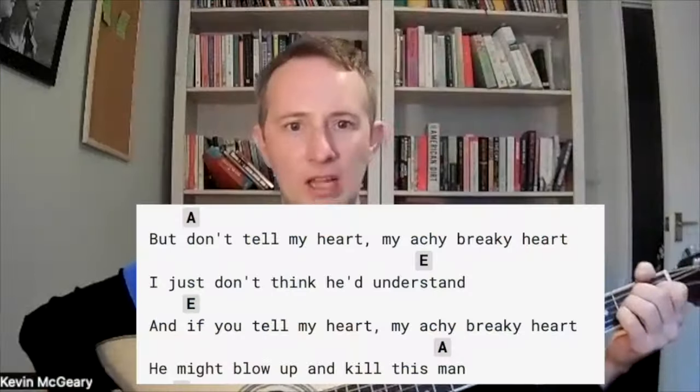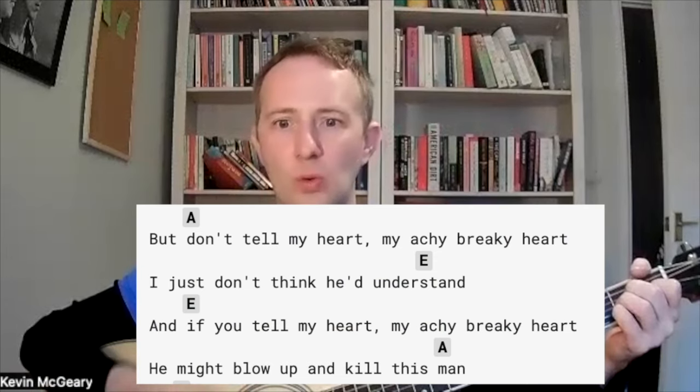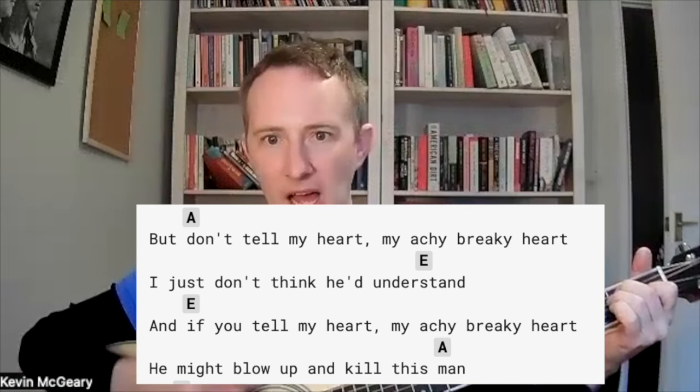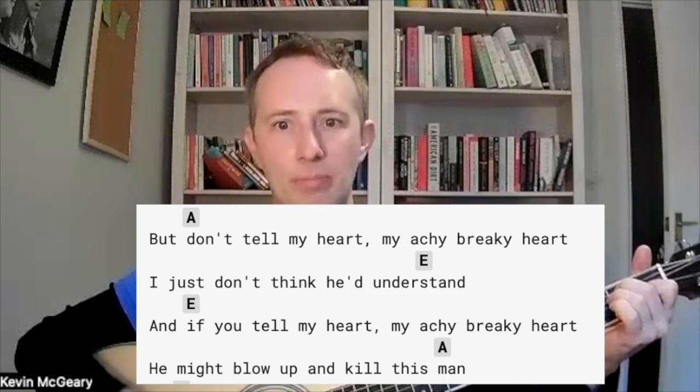Don't tell my heart, my achy breaky heart, I just don't think you'd understand. Cause if you tell my heart, my achy breaky heart, he might blow up and kill this man.